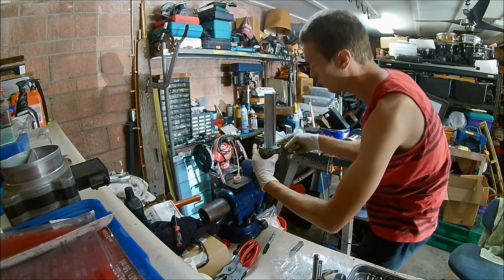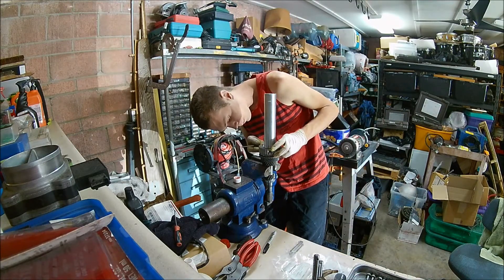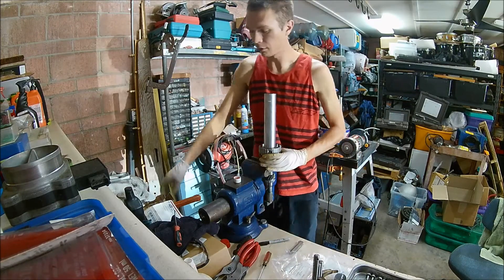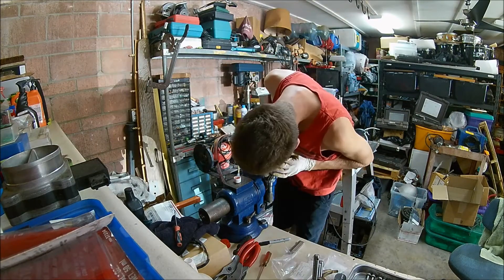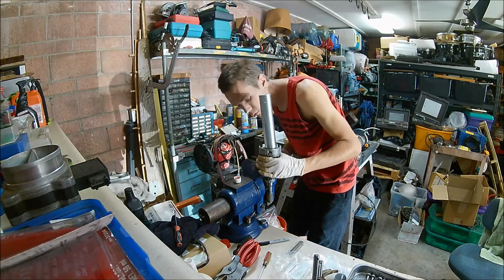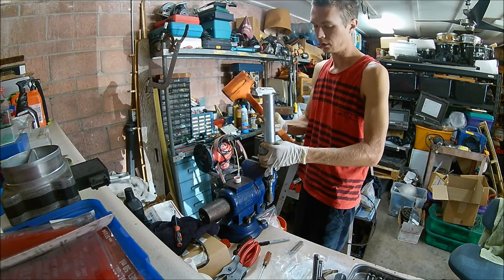Be gentle and patient. Now they're all free in, and we can continue to push the synchro down. As we're going down, just make sure the springs aren't popping out. What I usually do is hold the gear up a little bit against the hub.